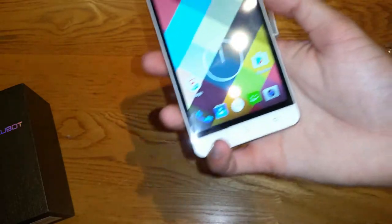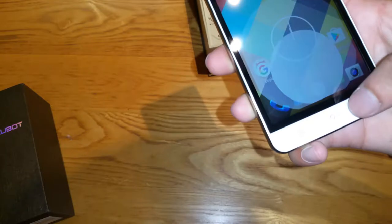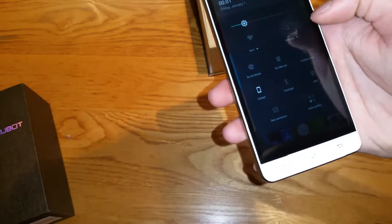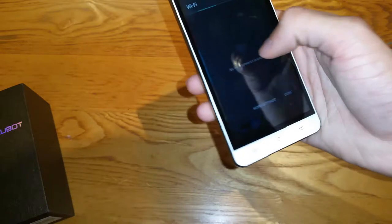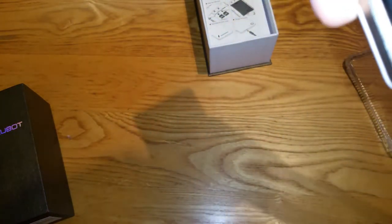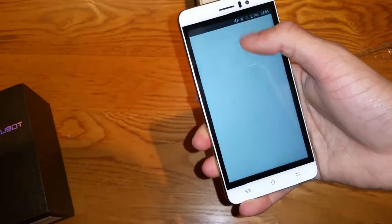I'm used to much higher PPI, and the contrast is pretty bad as well, though it does look very bright. We can already see some stuff on the home screen. I'm going to connect this to Wi-Fi to show you what I want to demonstrate. You do get haptic feedback when typing, which is nice. Let me just connect to Wi-Fi now.